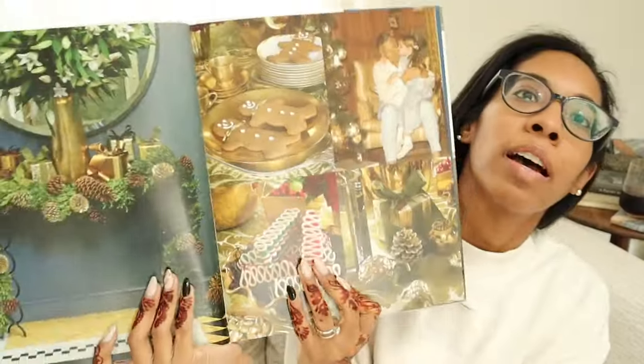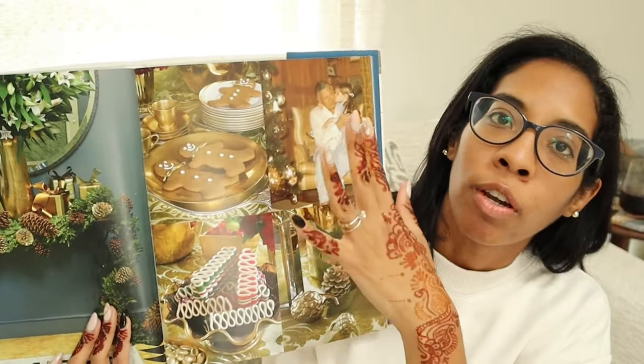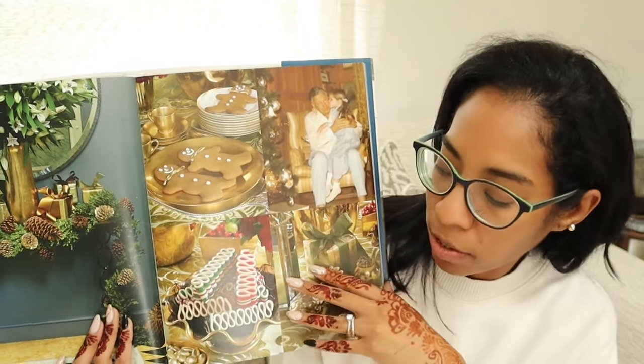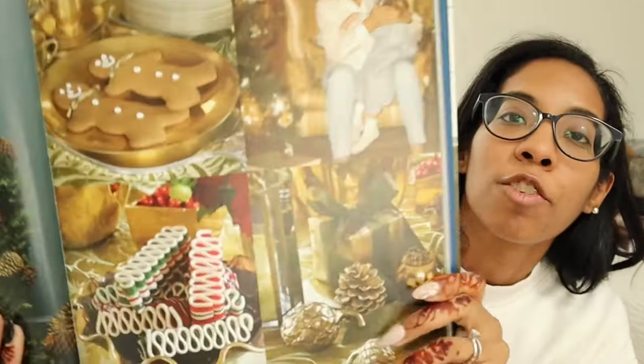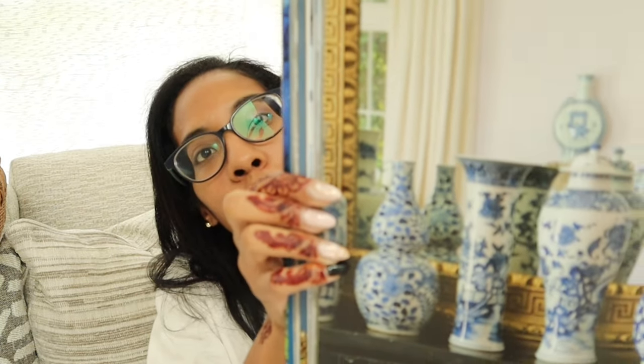I opened it up for Christmas to a Christmassy aesthetic — it shows garland and on the other side cookies and a picture with her grandfather, because this is her life-story book explaining how they celebrated the holidays. But you can open any of these books to whatever page you decide. If I wanted to do more of a spring look, I can open it to where she has all these sugar jars.